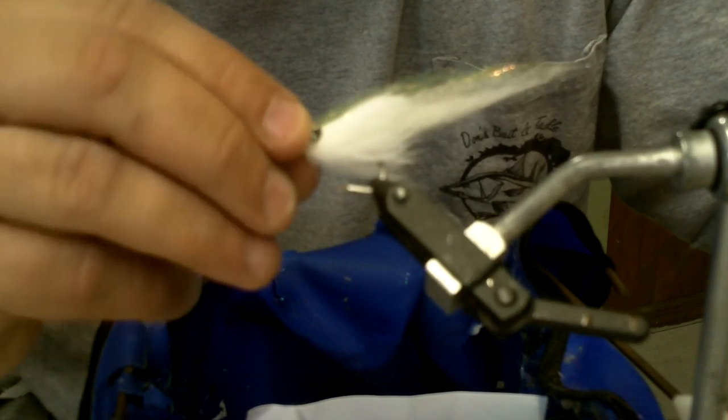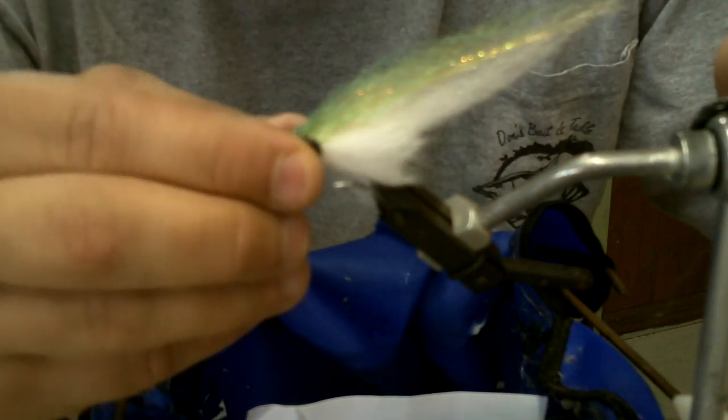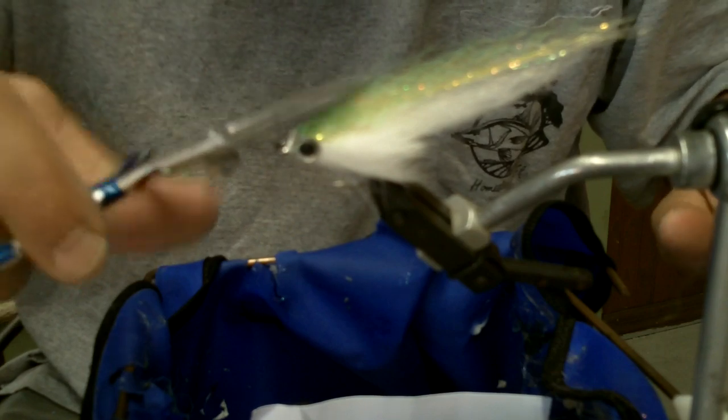A nice profile — kind of translucent, white-bait looking type fly. I'll take my 3D epoxy eyes. I typically prefer red, but I don't have any red, so I'm going to use these silver and black ones. Just stick those on where I want them. That's pretty much the fly. At this point it's all personal preference — I personally like epoxy, though a lot of people are using UV cure product. Either way, you just want to come in and finish up the head with whatever product you prefer.